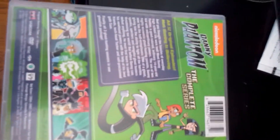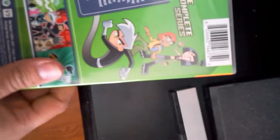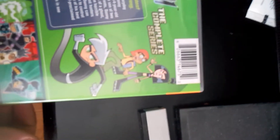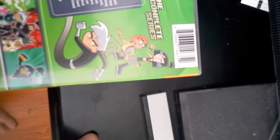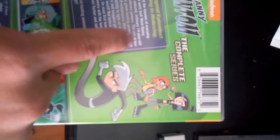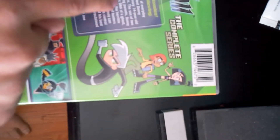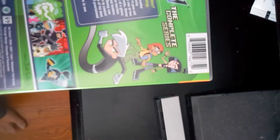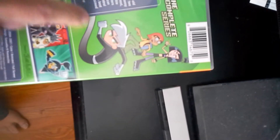Okay, first I'm gonna read it while showing you guys. All 52 original episodes. You thought the hassles of everyday high school life were bad — meet Danny Fenton, a good-natured ordinary 14-year-old with extraordinary powers. The son of two highly eccentric ghost-hunting parents. Finally, all three seasons in one ghoulish package — there, I can read that part.